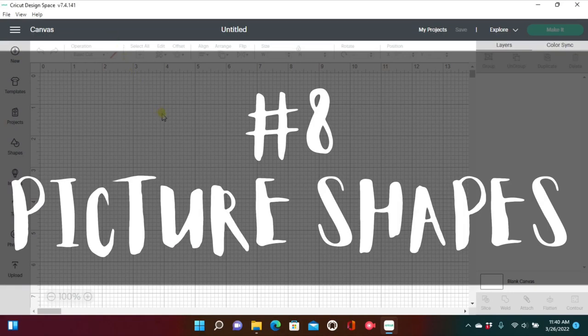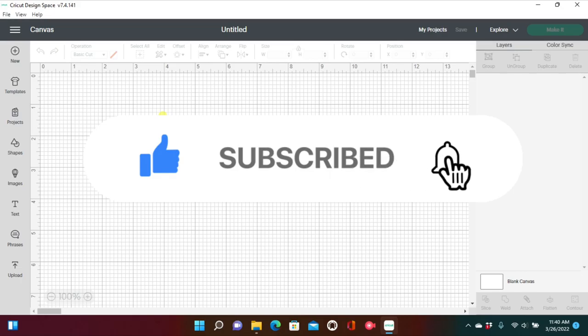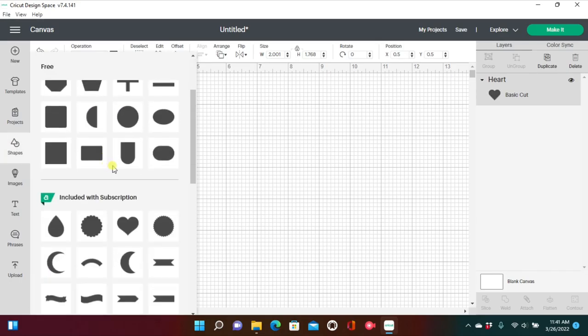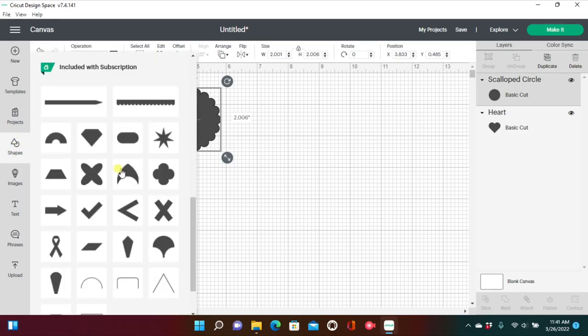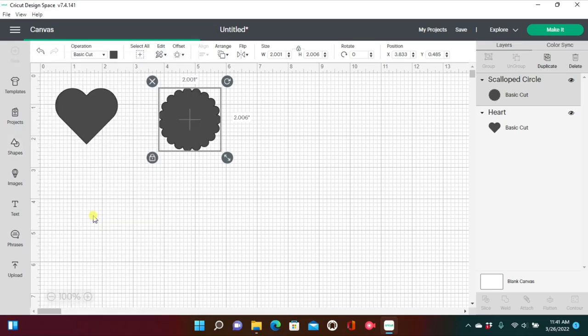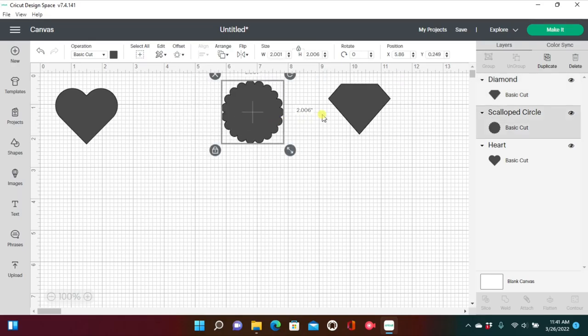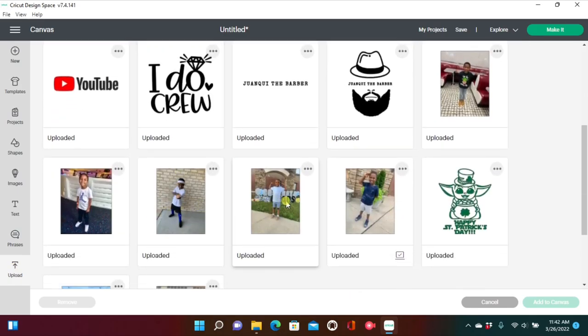Number eight: picture shapes. Okay guys, we've reached the fun part — don't forget to like, subscribe, and hit that notification bell. Go over to shapes and grab three of your favorite shapes. I used a heart, a flower-looking shape, and a diamond. What we're going to do is change those shapes into photos using the slice tool, so your photo becomes the shape.